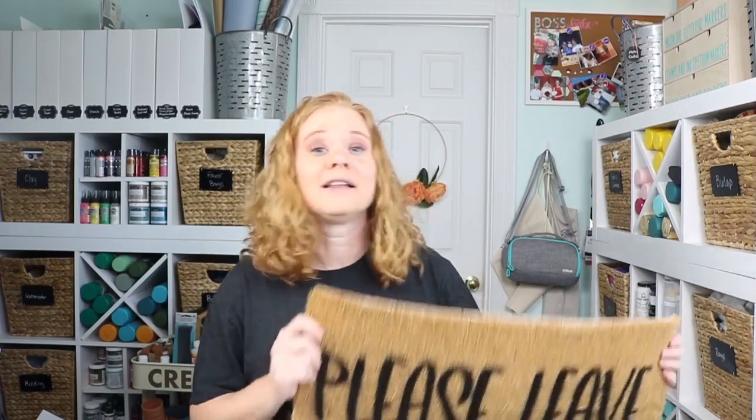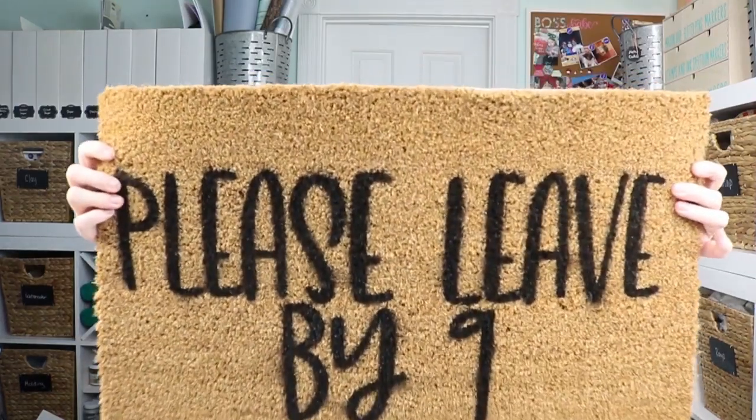Have fun with that SVG — let everyone know to leave your house by 9 as soon as they enter the door, or look up one of the many other funny doormat sayings available, or make your own with the font of your choice. Thank you all so much for joining me today. I hope you enjoyed this project and seeing how easy it is to make your own doormat with freezer paper. If you loved this video give us a thumbs up, drop any questions in the comments below, and subscribe to our YouTube channel — we have Cricut videos every week. Thank you for joining me and I'll see you next week, bye bye!